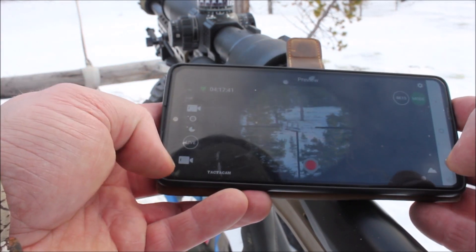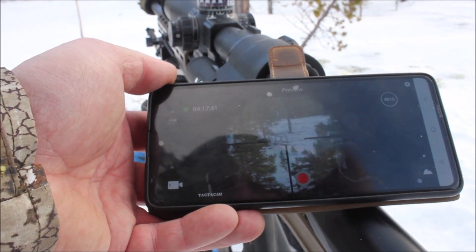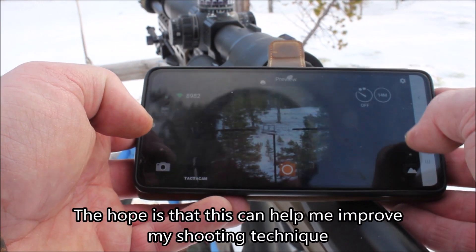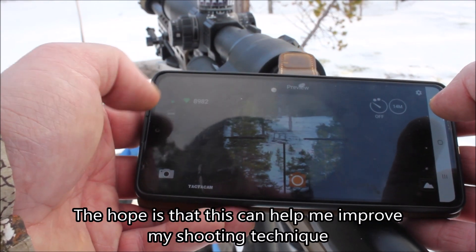Take photos, take pictures like that. I think I took a picture now. And here you see the battery level of it.